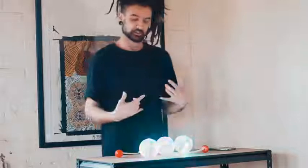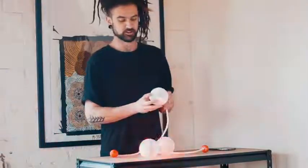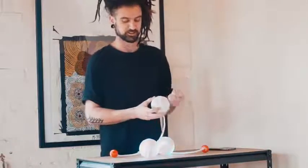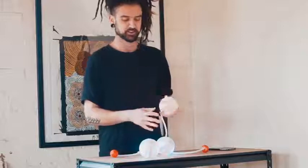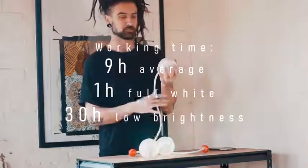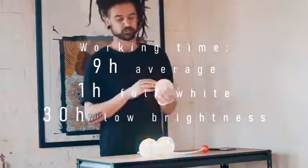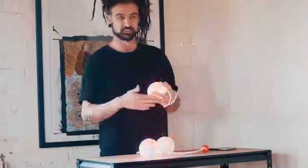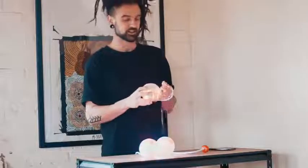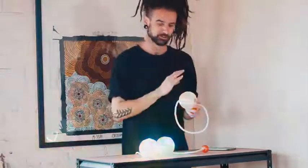I haven't had to charge the batteries yet since I got them — checking now, they're about two LEDs from full, so at a fairly high percentage, operating at about 60% brightness. I won't need to charge them for quite a while. Full stats are on the website; I likely won't test the full battery life myself, but I trust the published statistics.